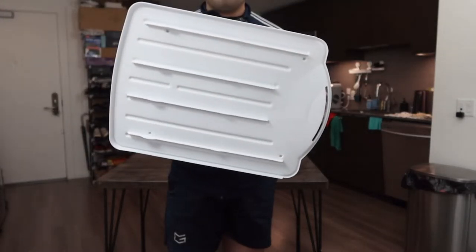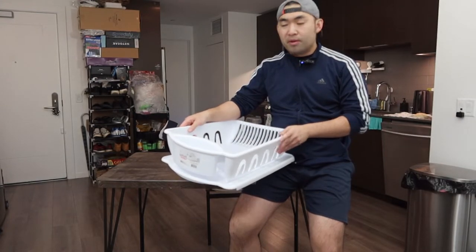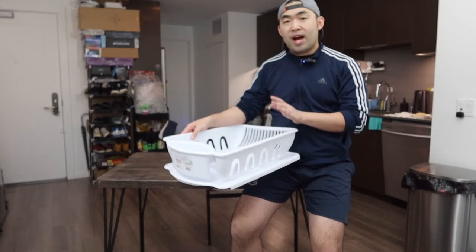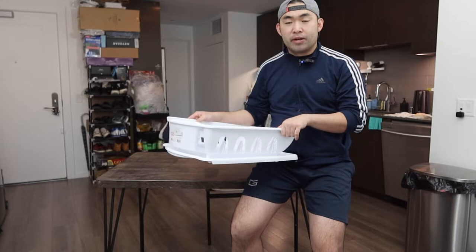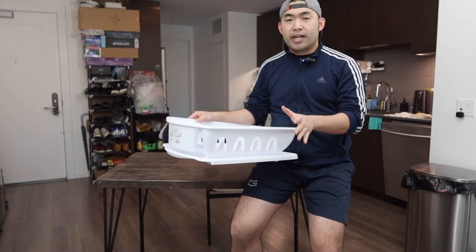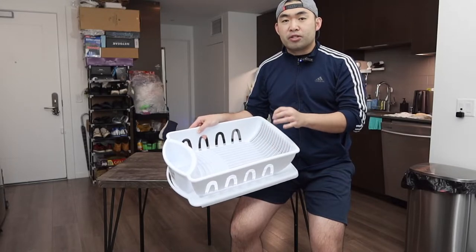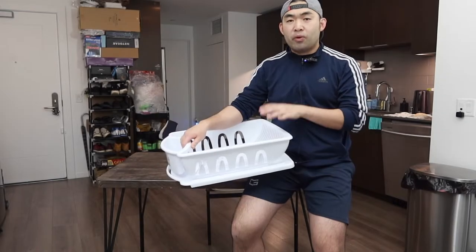When you purchase these dish drying racks there are actually a lot of different options available — a small one, a medium one, and a large one — and the way they design each one is slightly different. The material on this one is a plastic material. This is one of the bigger sizes; I think this might be one of the biggest ones available. If this one is too big for you, you can definitely purchase a smaller one instead.